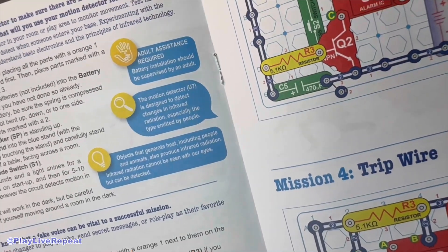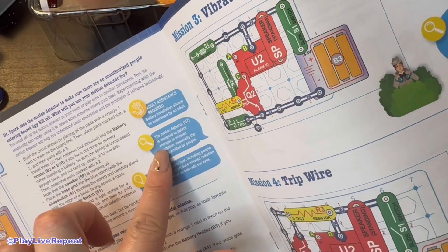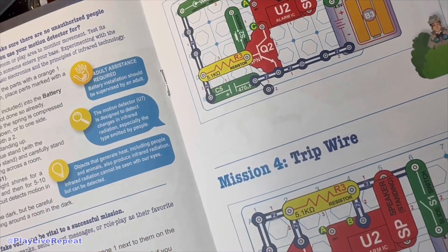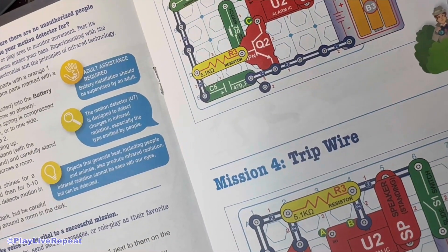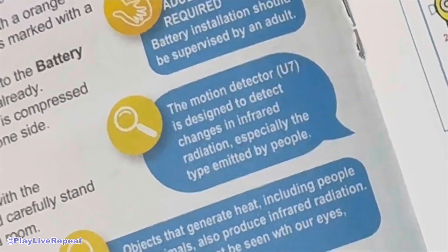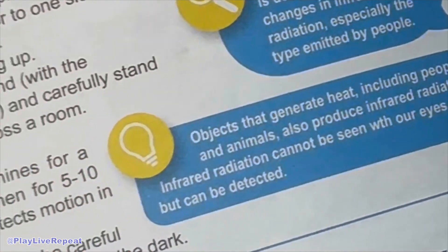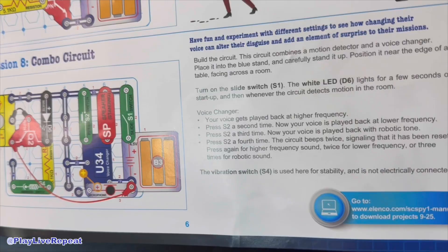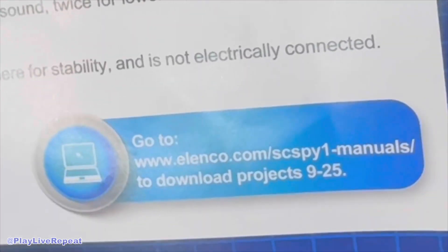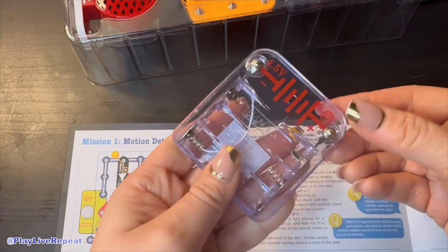I also love that it tells us how motion detectors work. There's a little side note in the instructions: the motion detector U7 is designed to detect changes in infrared radiation, especially the type emitted by people. If you want more missions, just go to elenco.com where you can download projects 9 through 25. All right, let's get building.